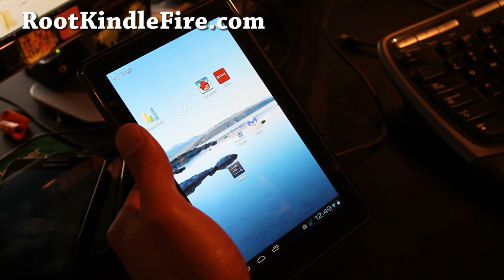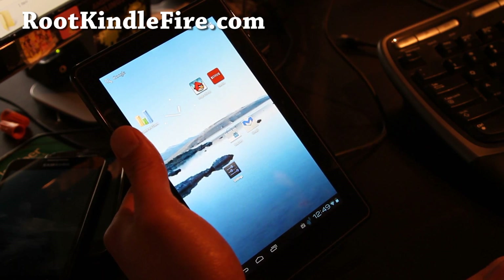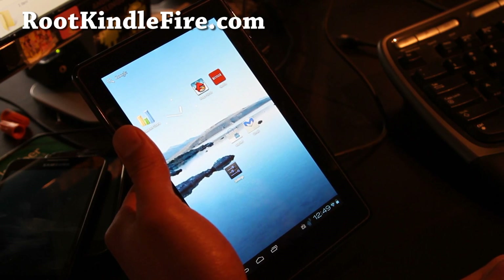This is a really nice ROM. The only thing not working is video and sound, which means you can't watch Netflix.